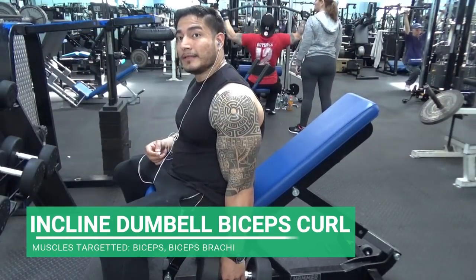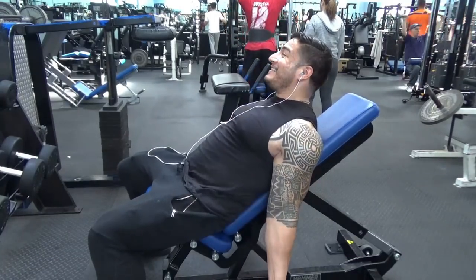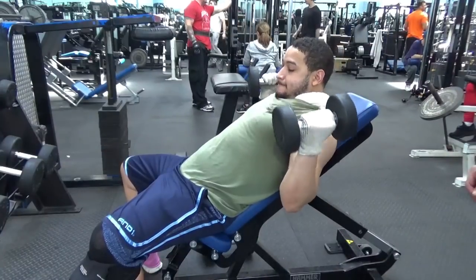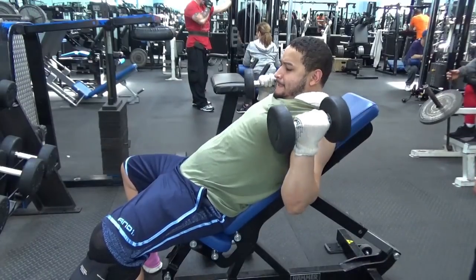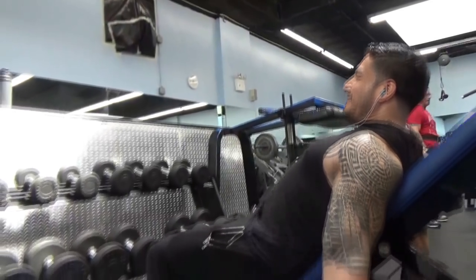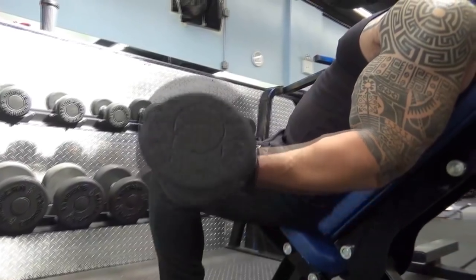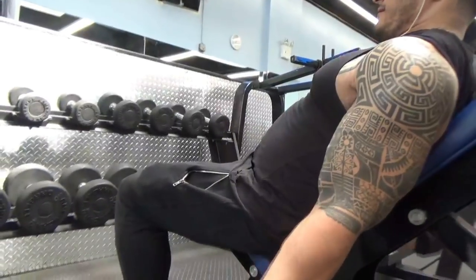Emilio told me this is by far the exercise that has gotten him the best results — same here. It's one of my favorite arm exercises: incline dumbbell curls. What they allow you to do is get a further range of motion because at the incline you can't cheat your way up, so it really isolates that bicep and helps get that bicep peak. I slow it down so you can see just how much the bicep contracts and elongates between every rep, so you can get a feel for the range of motion you should be aiming for.